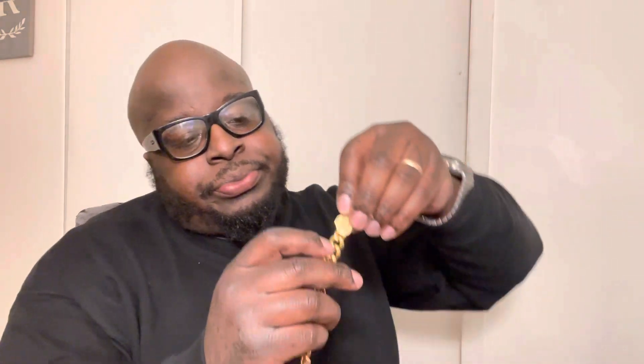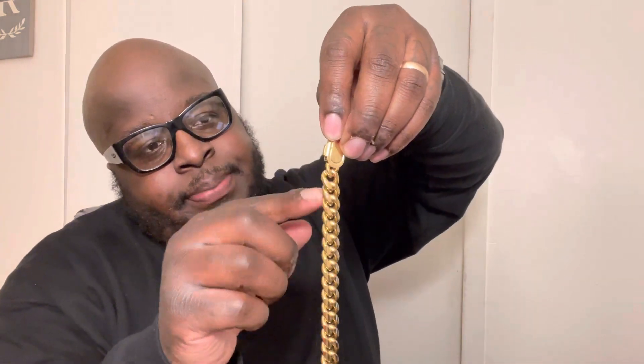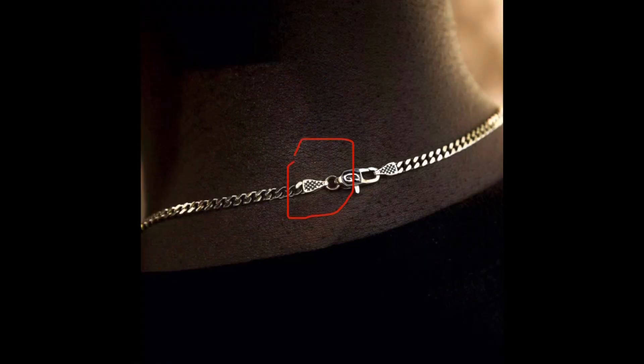Another thing I really liked about this one versus some of the smaller ones — like the step below, which I think is the eight — was the connection. The connection to the actual clasp looks to be extremely sturdy. Some of the smaller ones have more of a little gold ring that looks like it could be easily bendable depending on your day-to-day movement, so I just didn't want to take that chance.